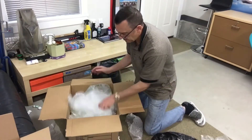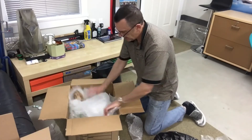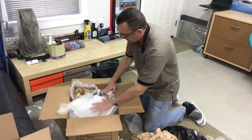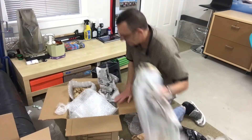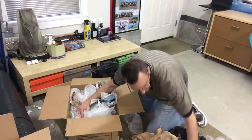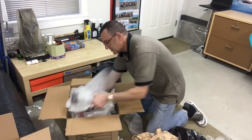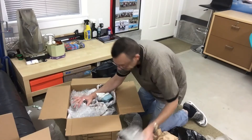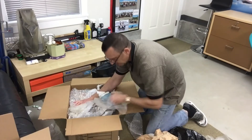There will be no chance of movement. You can use whatever you have — plastic, newspaper, paper — the key is that it needs to be tight. Not so tight that you'll damage the model, but tight enough that there's no chance for movement of the model during shipment.